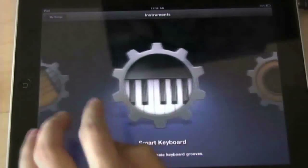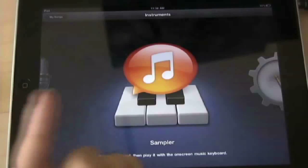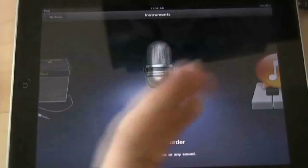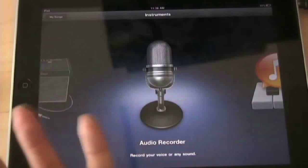So that's the smart piano. To recap: we have the smart keyboard, smart guitar, smart bass, and smart drums. The sampler is really cool — I showed you that one. And the audio recorder lets you use the mic on your iPad to record audio directly into your GarageBand session. That's pretty cool. Guitar amp I showed you. Drums I showed you. That's pretty much all the instruments available.